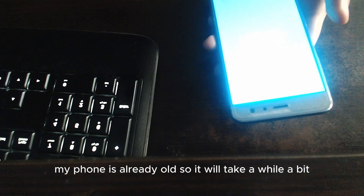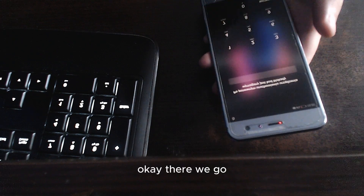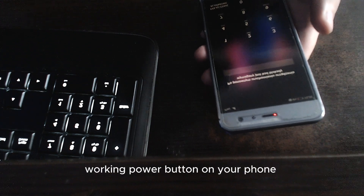As I said before, my phone is already on. Ok there we go, that's how you do it — that's how you turn on your phone with a broken power button.